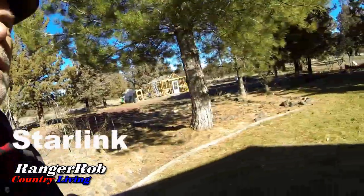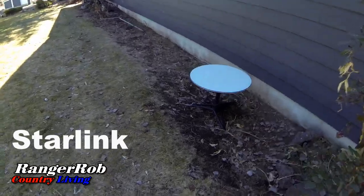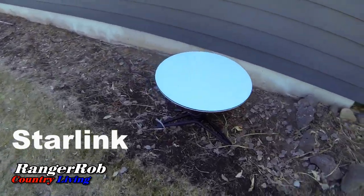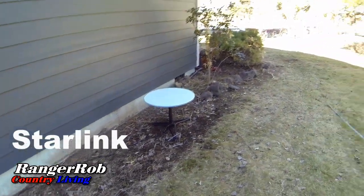We're going around the other side of the house to check on the Starlink dish — and look at that, it moved itself! There it is, it moved on its own and positioned itself. Hopefully it functions well from that position.